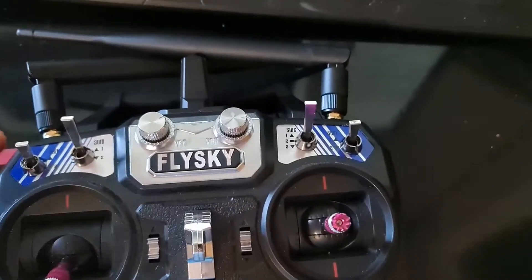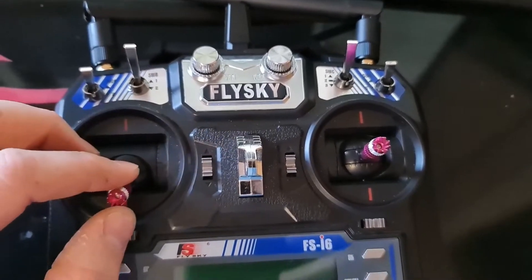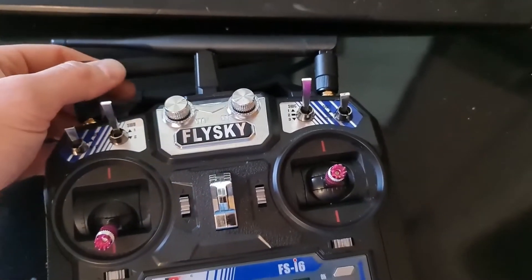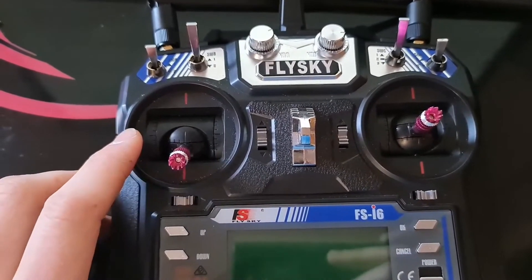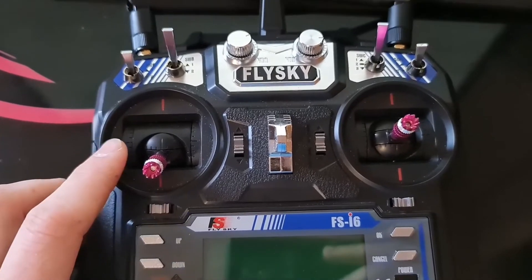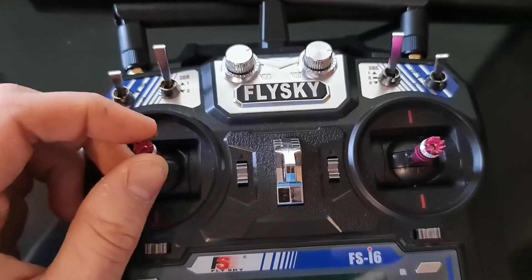Now I've got extended range with my new antennas. I just need a better receiver because the Fly 14 Plus that I'm using just now — I believe 500 metres is the max. If any of you guys know any long range receiver that runs on the FHDS-2A protocol, leave it in the comments below. That'd help me out.